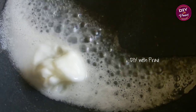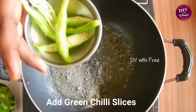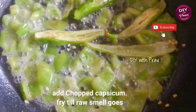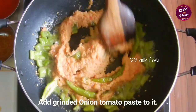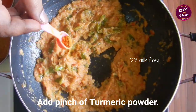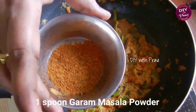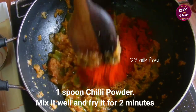We add 2 spoons of oil to the pan. Now we will fry the capsicum in the pan. We will fry it until done.